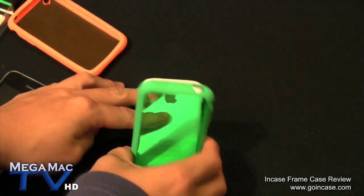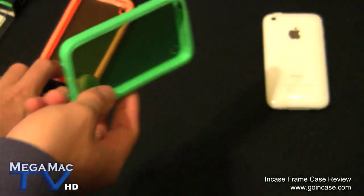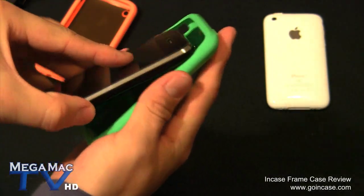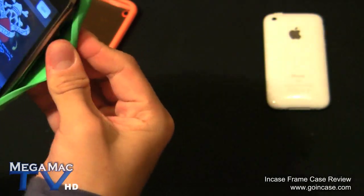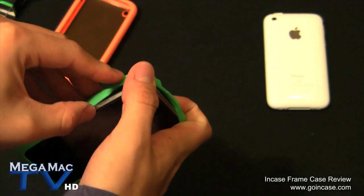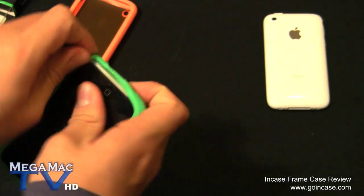Another thing about these cases - the silicone part does tend to get a little bit dirty after weeks of usage, but you can easily just clean it off with a little damp cloth and wipe it. You can see this is very high quality silicone because you can see how hard I'm pulling it trying to get it on and it's not ripping, which is good.